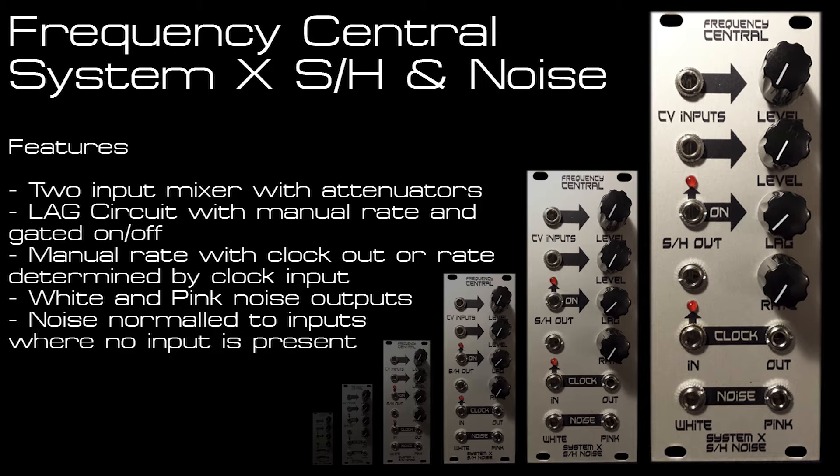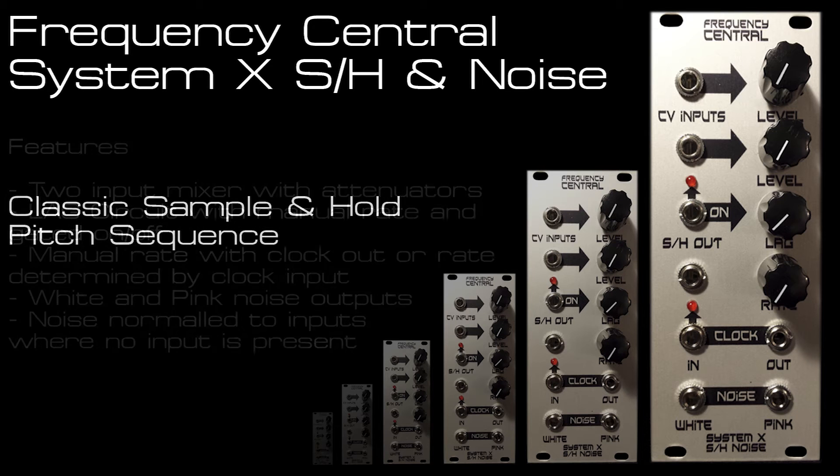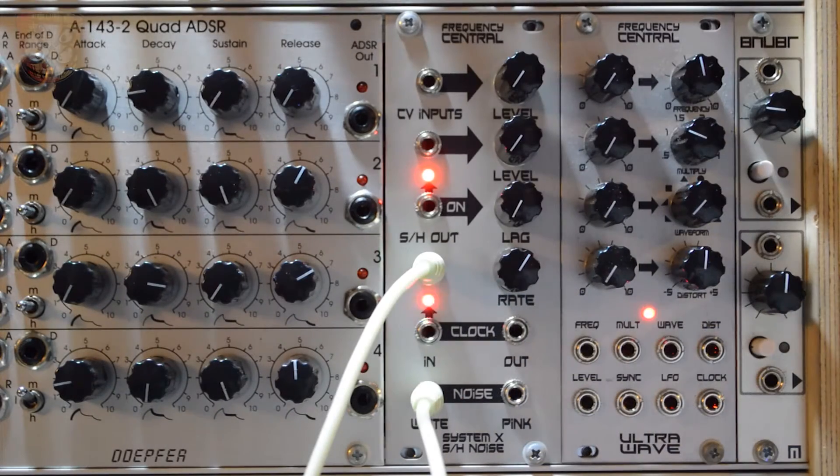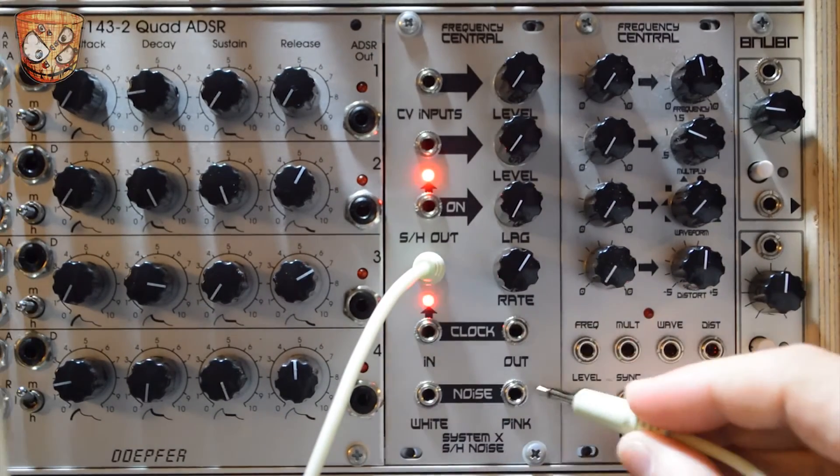That's a fairly long intro but there are lots of interesting features and history behind how this has come together. So let's get stuck in. A quick start just listening to the noise out — here's the white noise and then the pink noise.